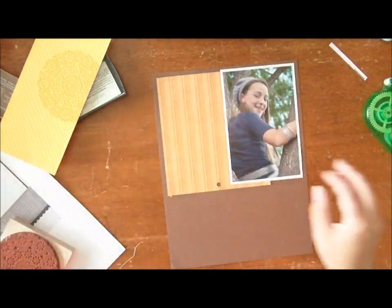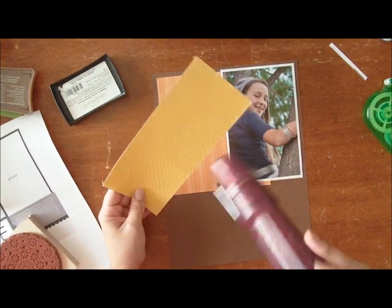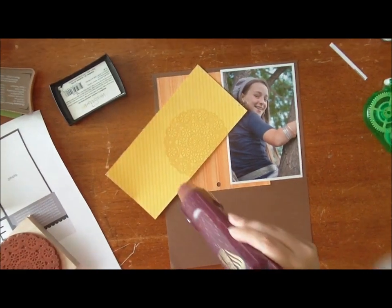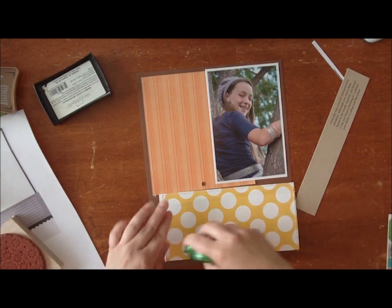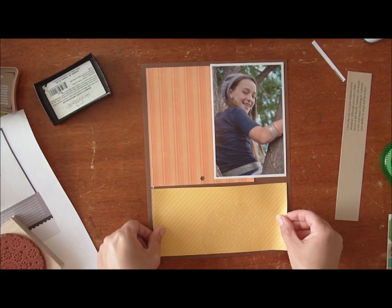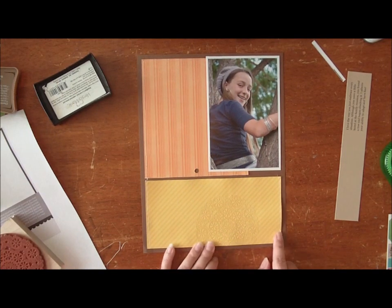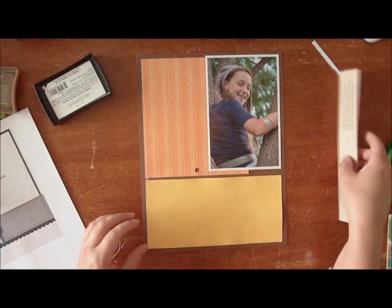When you're setting embossing powder you need a heat tool. Now these get very hot so do be careful. And then you just heat the design. So this is what it looks like when it's been embossed, and we're just going to add this to the bottom of the paper. This is another way to stretch your sketch — by changing up the paper or by creating your own pattern paper. One thing I'll warn you about: using a heat gun will warp your paper a little bit, so you might have to add some strong adhesive behind it.